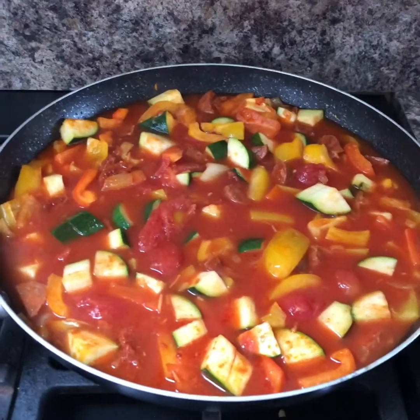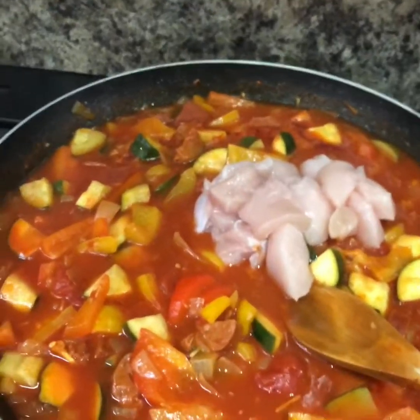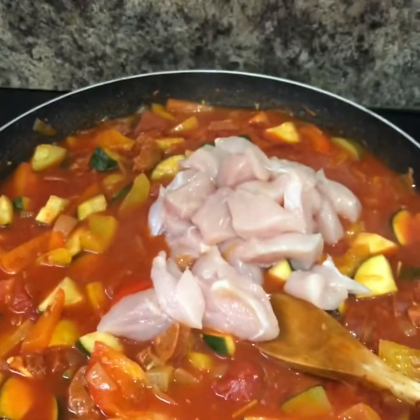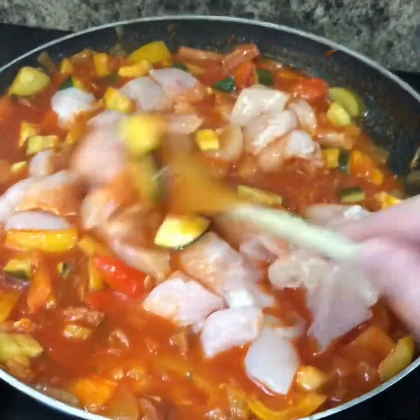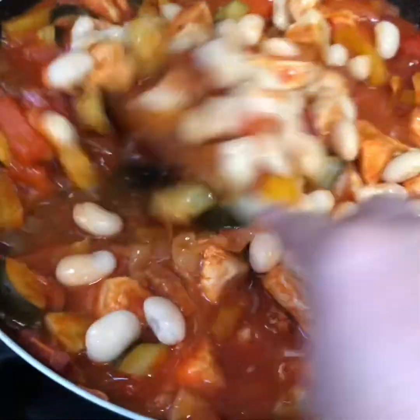Now we want that just to simmer away for about half an hour on a low heat. I've chopped four chicken breasts up quite small — they all just go straight in. Add rinsed and drained butter beans. As soon as your chicken's cooked through, it's only going to take five or ten minutes, and that's it done. Don't forget to wash your hands — you've had raw chicken. Wipe your surfaces, change your board.